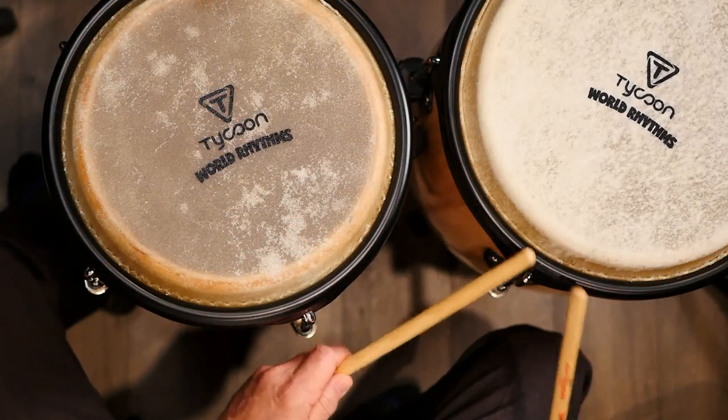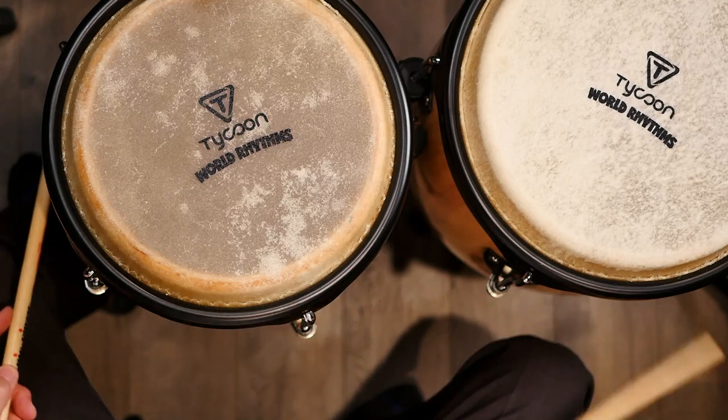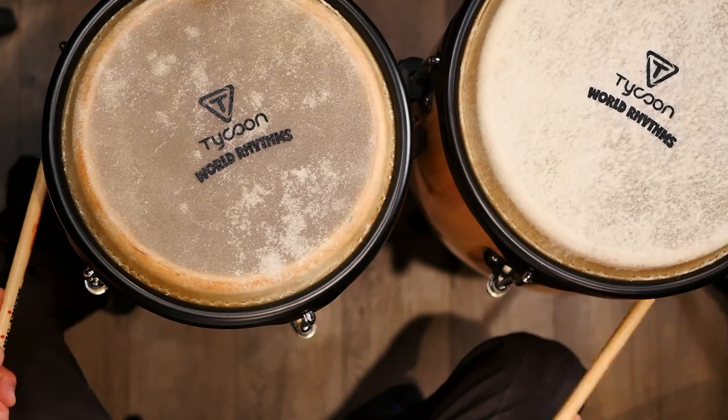People would just play on whatever was around. If you play the pailitos part, you're just keeping a little basic rhythm. You can play on the side of a drum, the cascara or the shell, or the edge of a drum. You could play on the cement, on the ground, on a bottle — anything laying around. More formally, people play on a little woodblock, bamboo, woodblocks, that kind of thing.